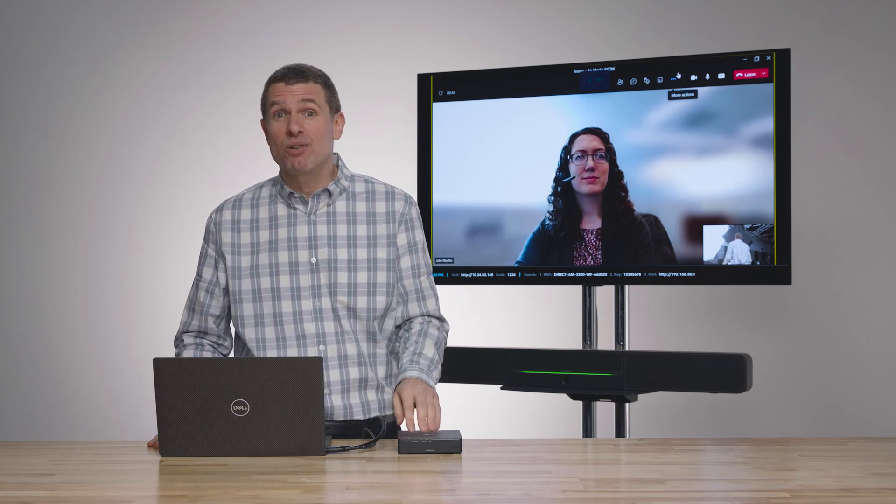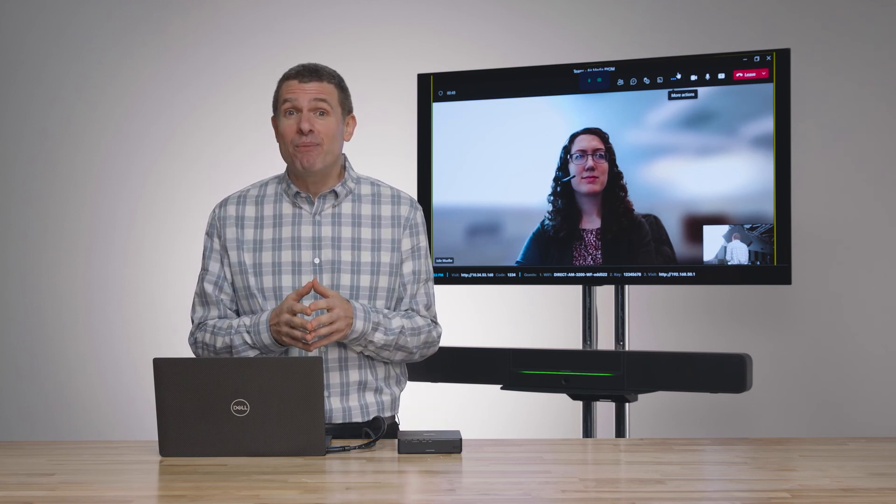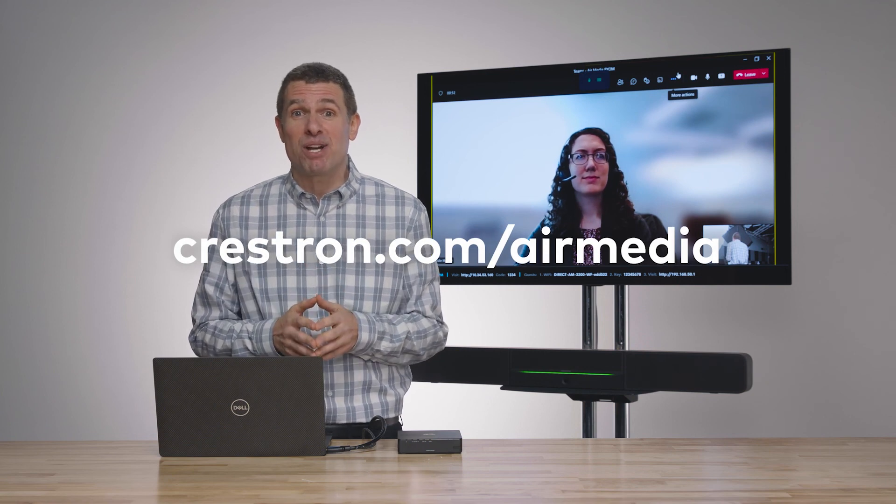We're also bringing digital signage capabilities to the Air Media. So lots of amazing features coming to the new Air Media. To learn more about it, go to Crestron.com/AirMedia.